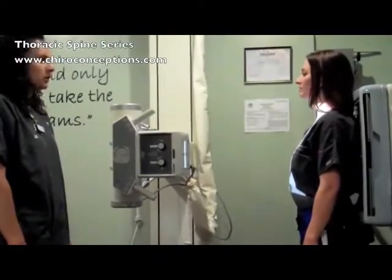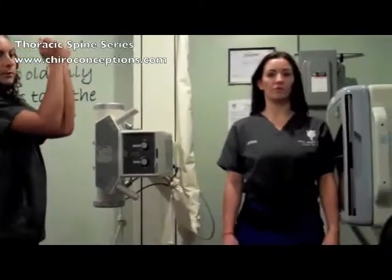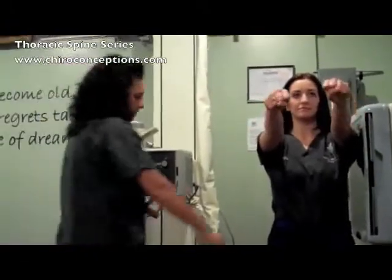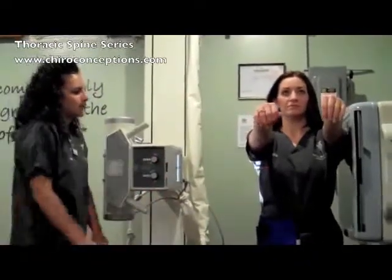Now the patient needs to do a lateral thoracic — have them turn to the left for you. Elevate the arms so you can get the ribs raised up away from the spine. You also want to turn their shield to block their right side from the radiation. Centering should still be at T7.